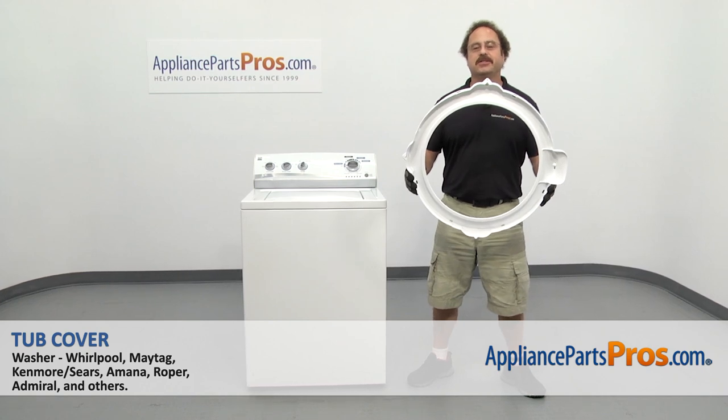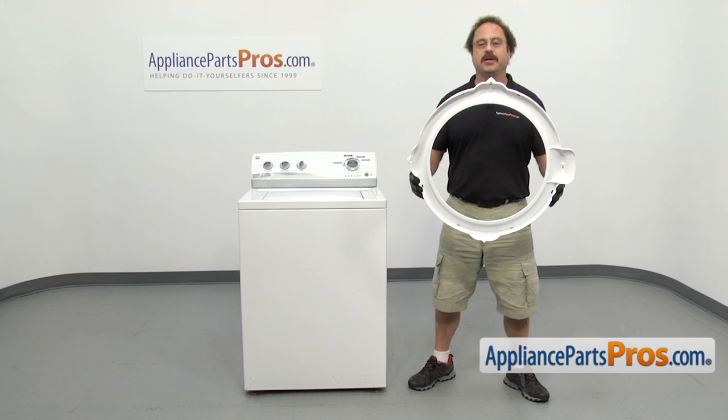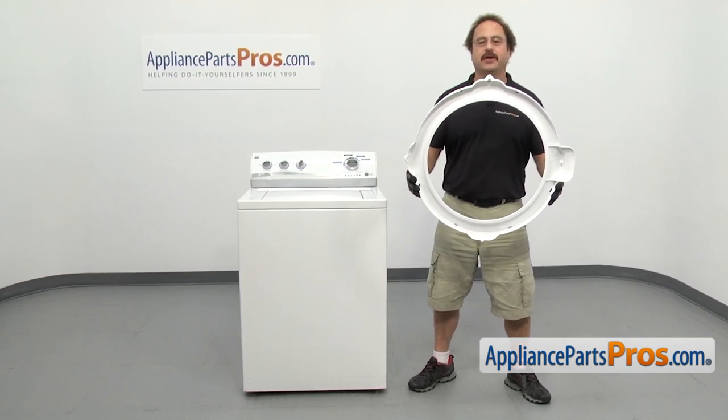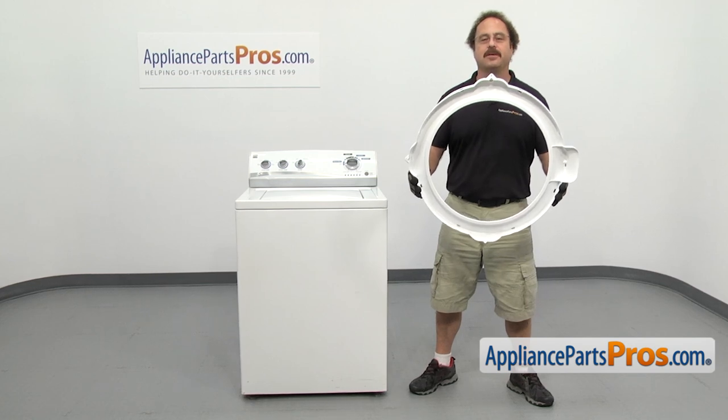In this video, we're going to show you how to change out the Kenmore washer tub cover. It's going to be a very easy repair and it will only take a few minutes to show you how to do it. If you already have one of these, great. If not, you can click on the link below or get it at AppliancePartsPros.com.